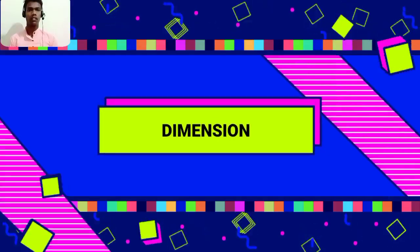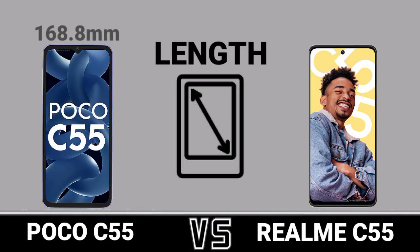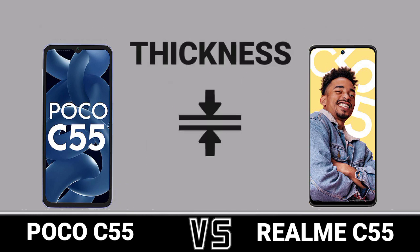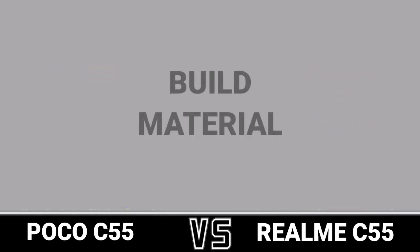Diving Sun Lead. Width. Thickness. Weight. Build Material.